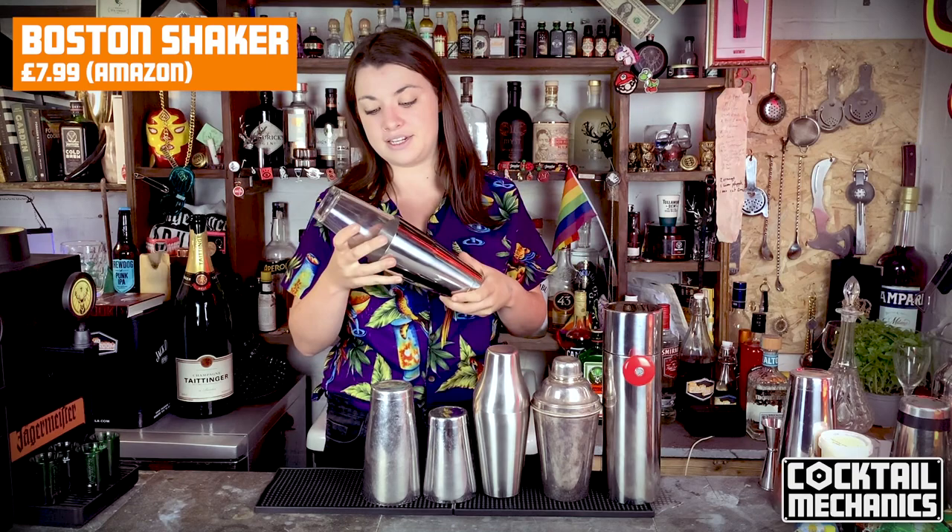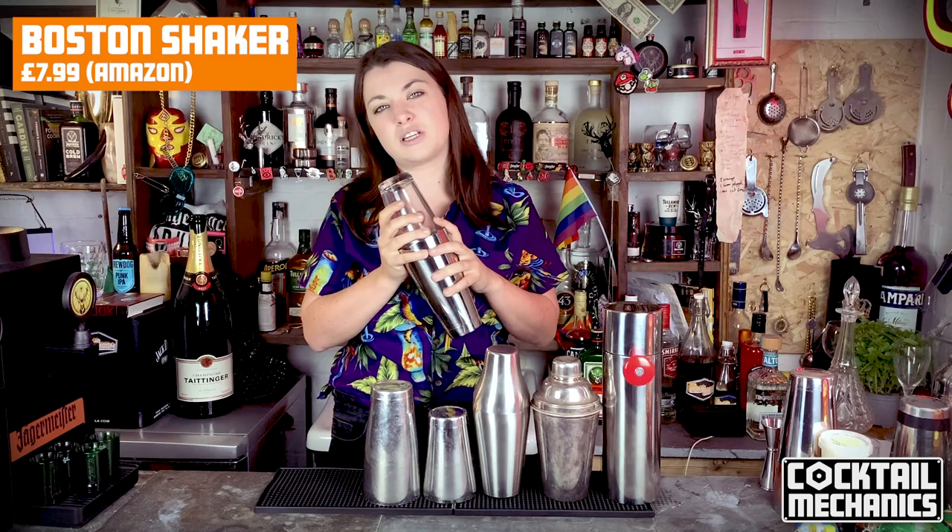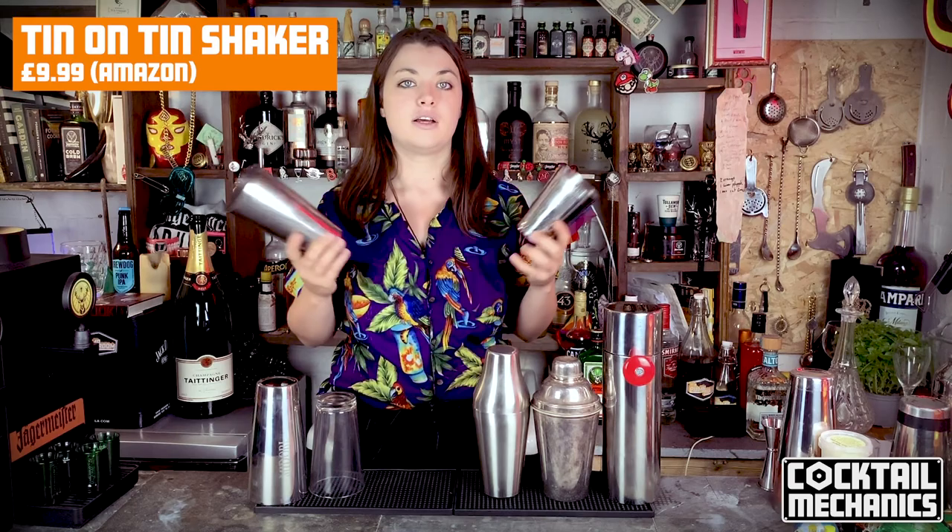This is the Boston shaker. You can tell it apart because you have a glass counterpart to your tin counterpart. People really like to use these because you can see the ingredients being put inside your drinks. You go on top like that, give it a whack and shake. The downside is it's quite heavy because of the glass, and you can definitely break the glass part. It's better in slower bars, though you do get them in high-volume bars too.